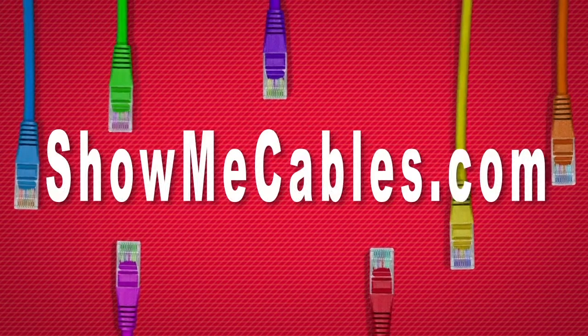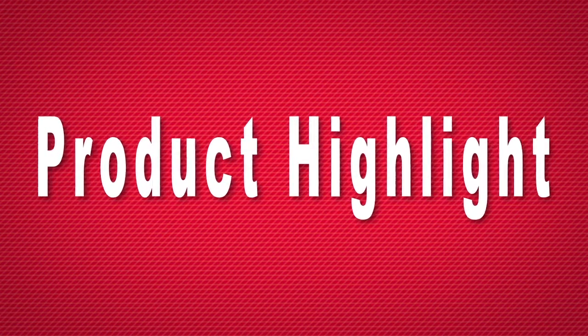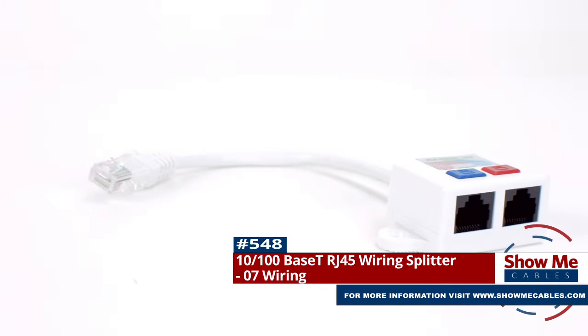Hello and welcome to Show Me Cables. Today we'll be taking a look at wiring splitters. This is the 10-100 base T wiring splitter with 07 wiring.